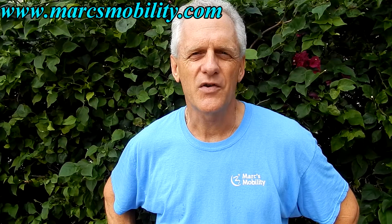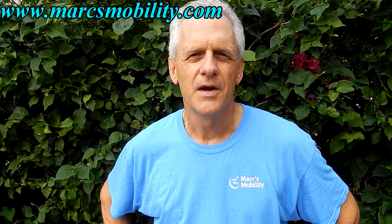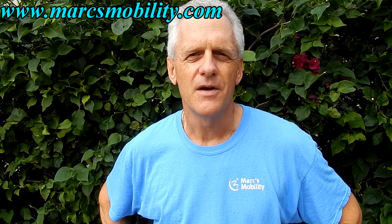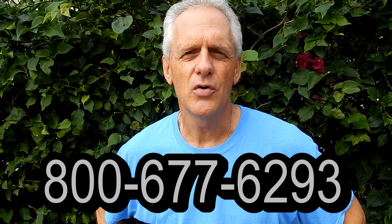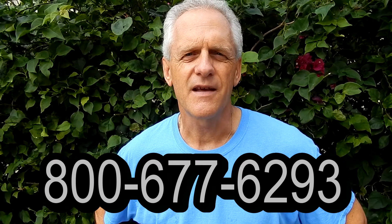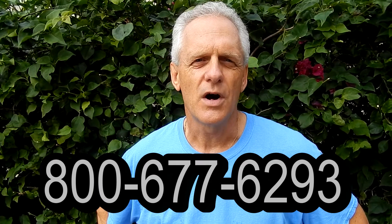This is Mark with Mark's Mobility. We are a family-owned business for over 20 years. Thank you for watching this presentation — we have several other models available. If you have any questions, please call 800-677-6293. Thank you again for watching.